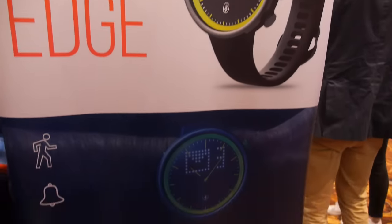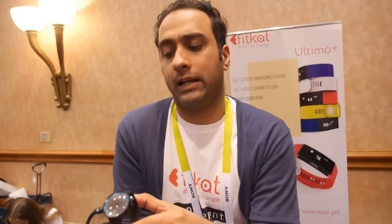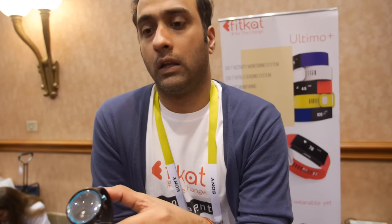This cool looking display right here with different notifications. How soon is it ready for mass production? This will be ready in two months. And how much? $99. So potentially it's going to be a huge success — is that what you're aiming for?